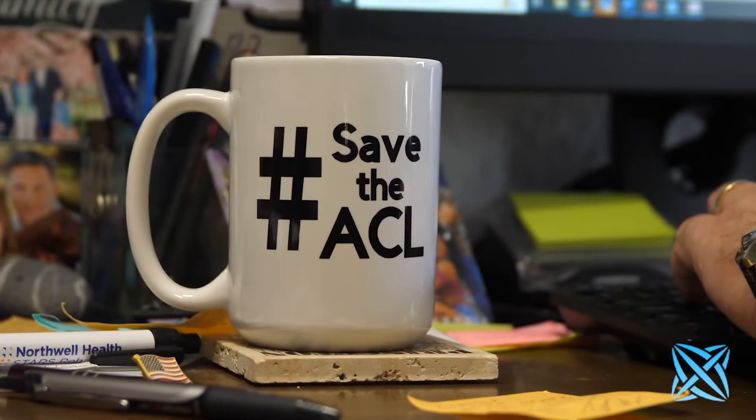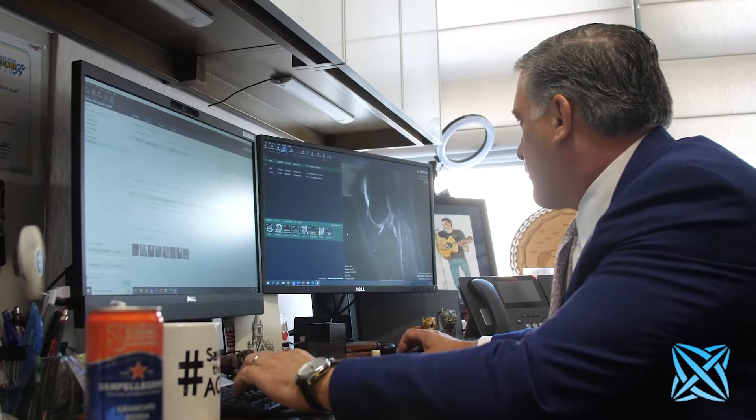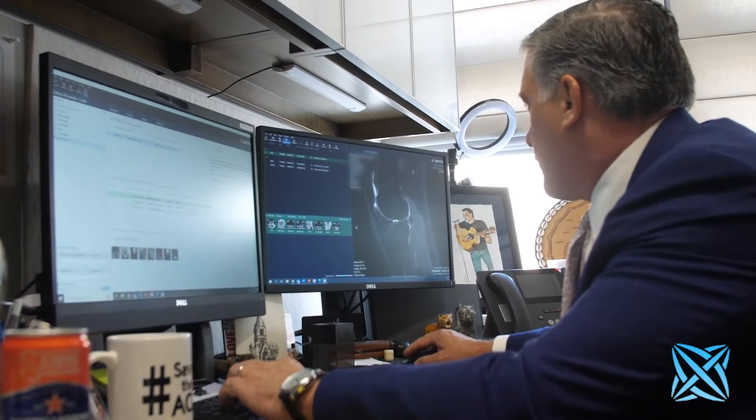Some of you may have seen the hashtag 'Save the ACL' and heard about my preservation-first approach, or maybe you've known someone who's had that approach. It's beginning to spread around the world as other doctors have picked up on this technique.